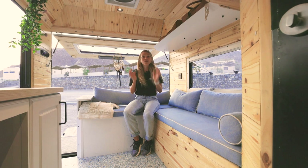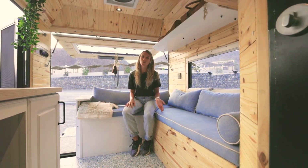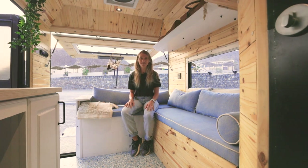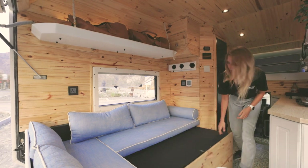You might wonder, where is your sleeping area? This beautiful L-shaped couch transforms into a two persons bed. Let me show you how to set up the bed — first of all, we slide it open.